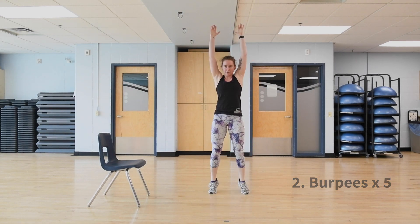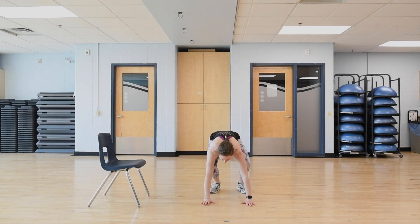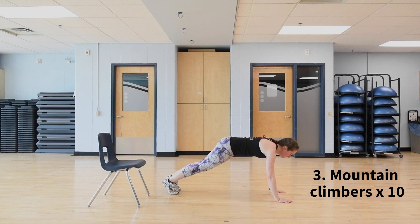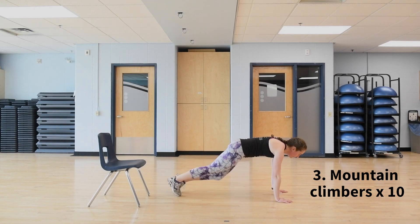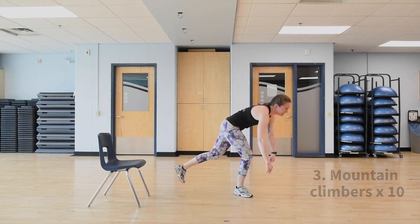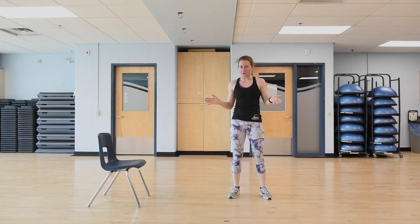After five burpees, come back down and do 10 mountain climbers. Keep your back flat and drive your knee into the chest. That's AMRAP two: 10 Bulgarian split squats each leg, five burpees, and 10 mountain climbers.